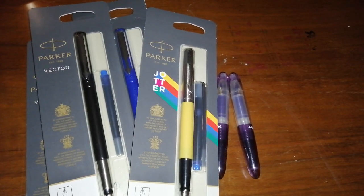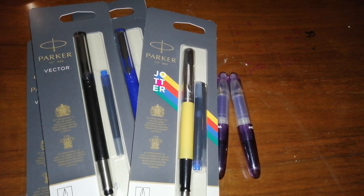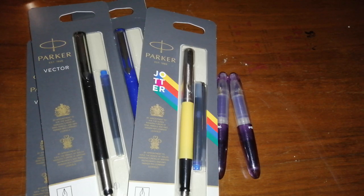Hello, Rob from Fountain Pen Journey with an Amazon pen haul. I ordered a few things on Amazon.co.uk because they have really good deals and prices on Polko pens at the moment — some of them.